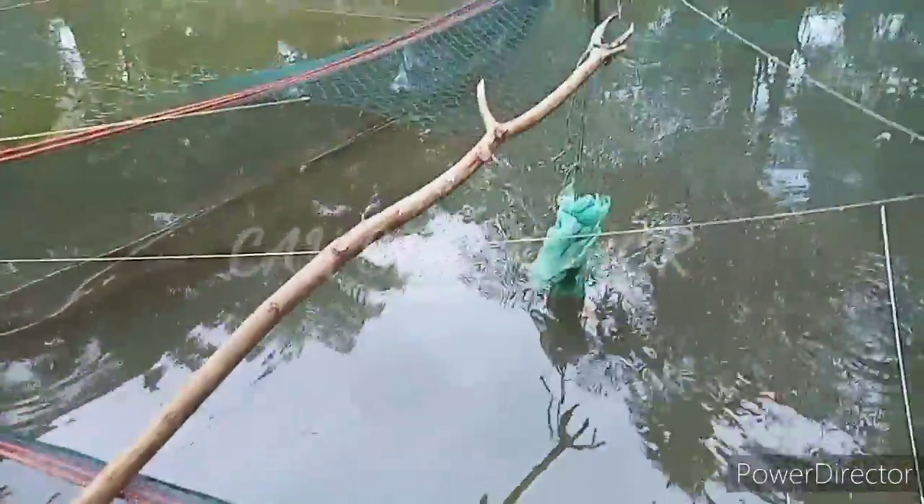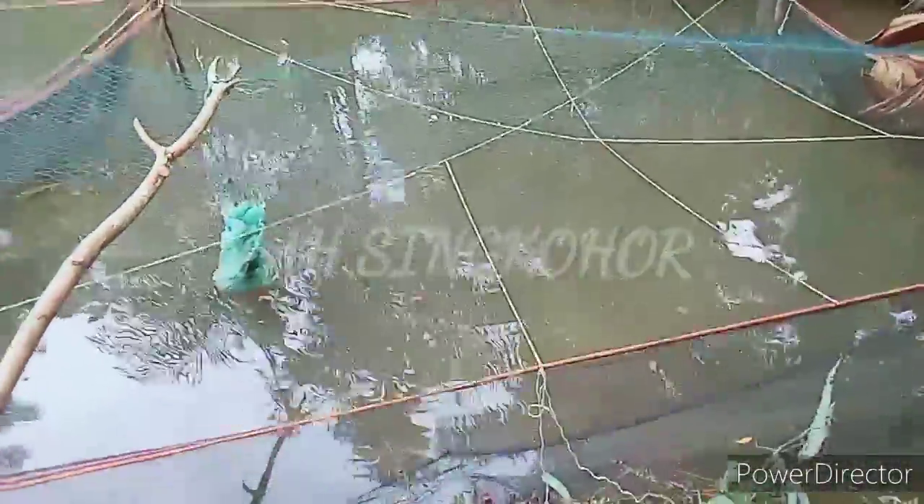Kolam terpal tidak jadi masalah, tapi asal airnya diganti. Tapi kalau ada air yang berganti seperti ini, kenapa harus kita buat kolam terpal?